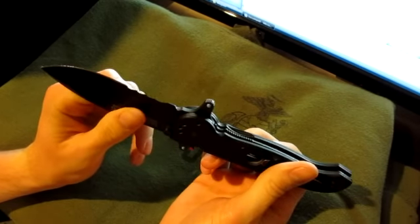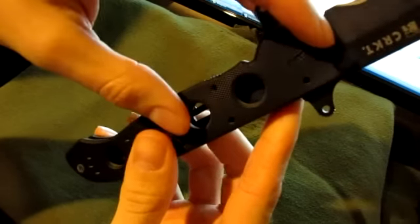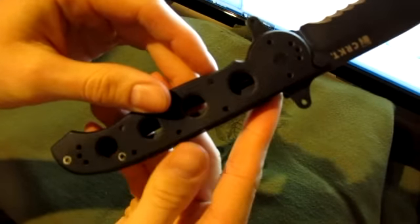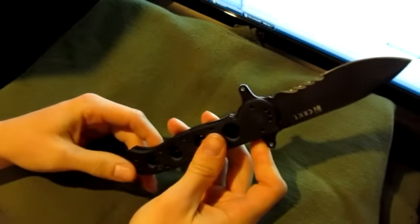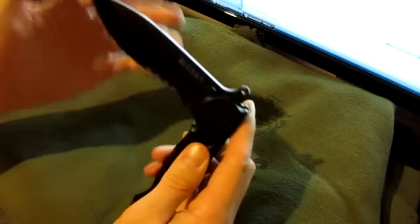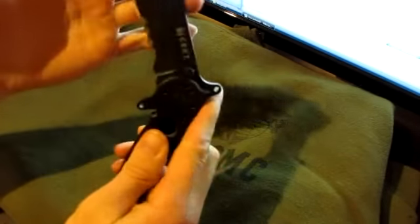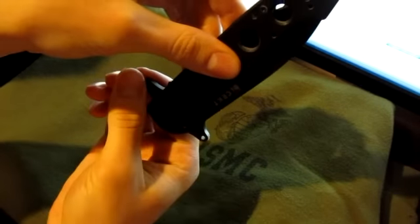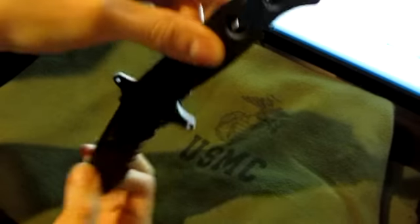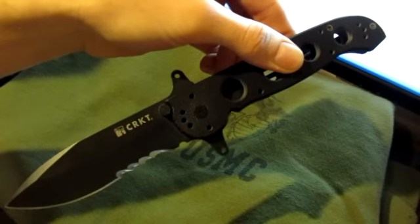It's got a four-position clip system, which means you can move the clip to fit either side of the handle in any position — however you like to carry it. It's got a tip-up in-pocket carry design, where the flip system can actually be deployed out of the pocket. As you're pulling it out, the tab catches on your pocket and flips the knife open, so it's ready to go as soon as it comes out.